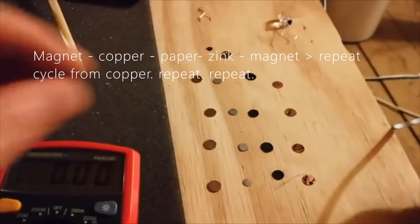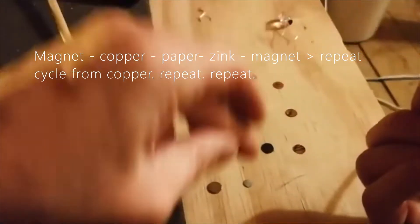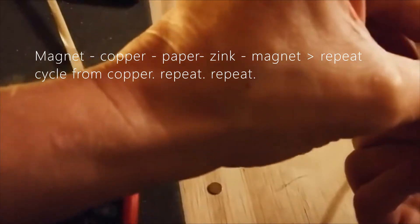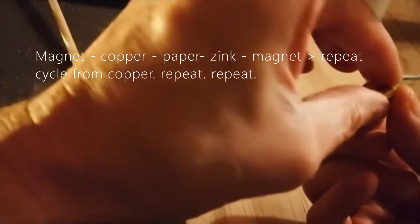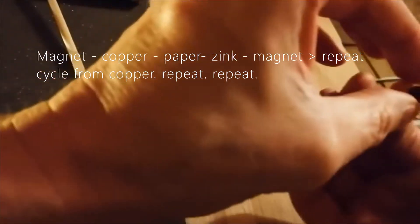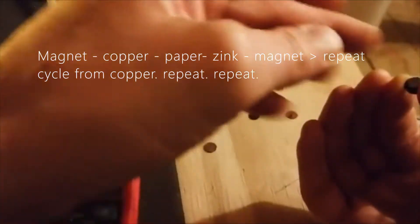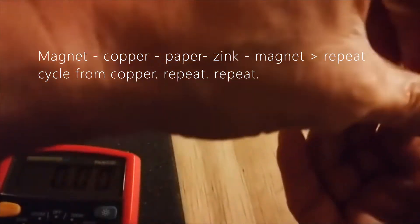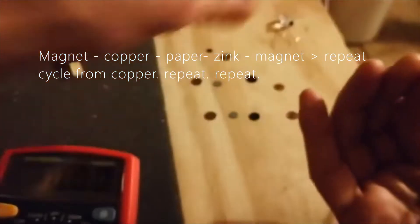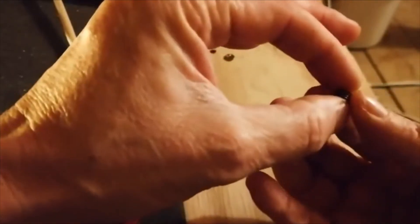So if you can follow me: I'm going to pick up a magnet, pick up a piece of copper, like so. Pick up a bit of paper, undo that, bit of zinc, like so, and a magnet — no more than that. Again: another bit of copper, another bit of paper, another bit of material, another magnet. More done. What was that, a minute and a half, including faults?